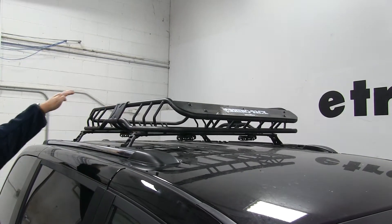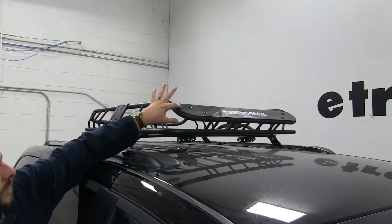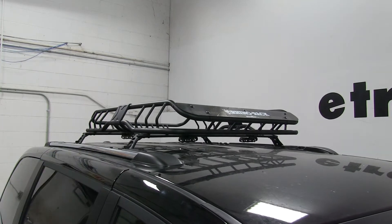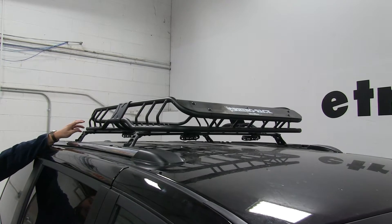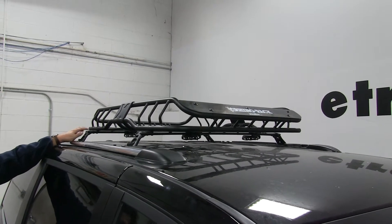It does have an aerodynamic shape to it, plus it has a fairing installed on the front, which is going to cut down the wind noise and drag while you're driving. This will work with, as you see here, factory crossbars, as well as square, round, elliptical, and arrow.